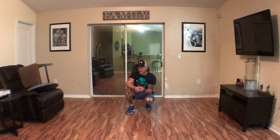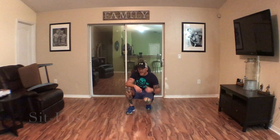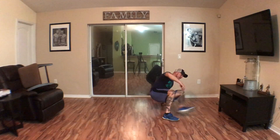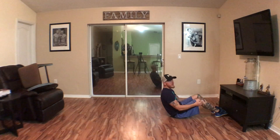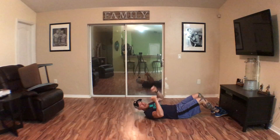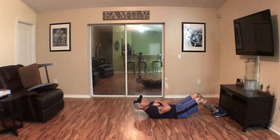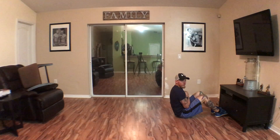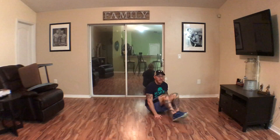The next one is sit-ups. What I want you to do is get your feet underneath something — find a piece of furniture, and that'll help support you. In this case I have a little entertainment center. Sit back, hands are going to go across your chest, and then come all the way up, all the way back. Come all the way up — notice I'm not using my hands to swing myself up. No hands.